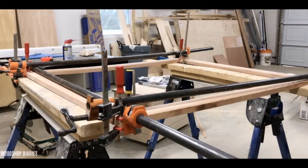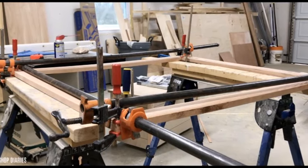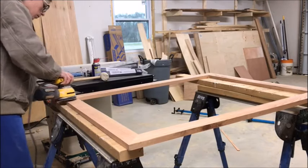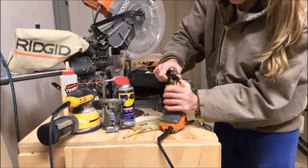With everything glued up, clamp it all together and make sure your miters are nice and tight, then let the glue dry. Once dry, I sanded off any squeeze-out or excess glue on the corners and made sure I had gotten all the burn marks off the frame.